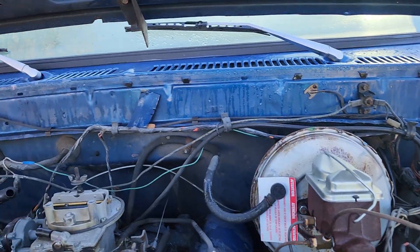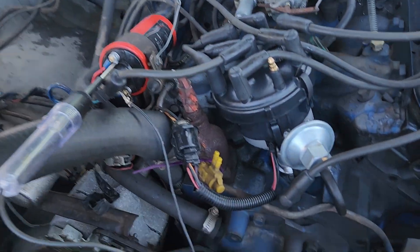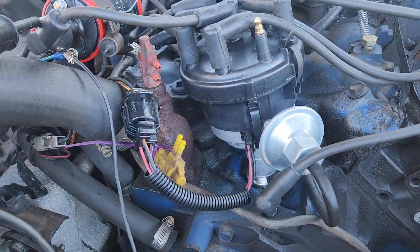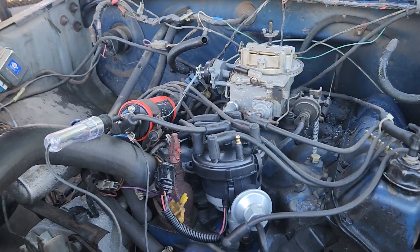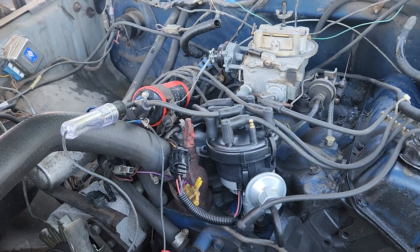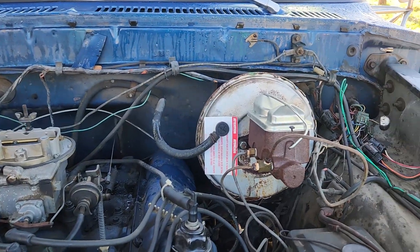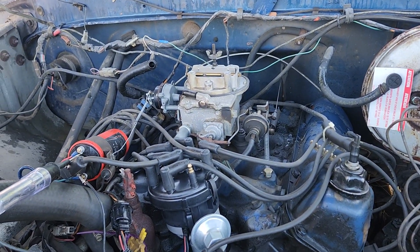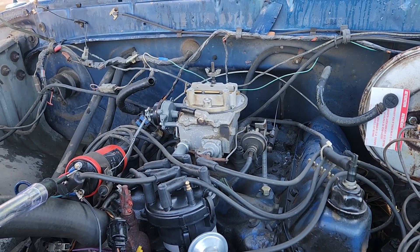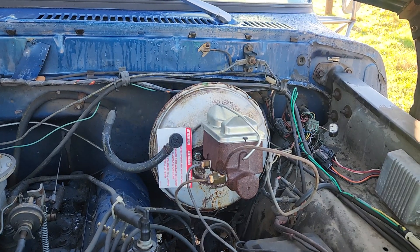That wiring goes all the way around and back and connects right here. I have no spark on a brand new coil and brand new distributor. Somewhere in between I have a problem with the wiring, because when I wiggle the wiring on a meter I can see that there's a break somewhere when I wiggle.